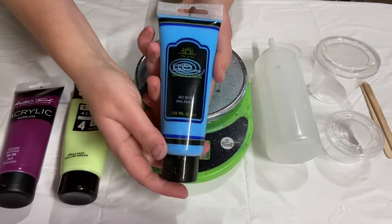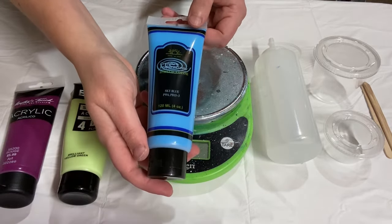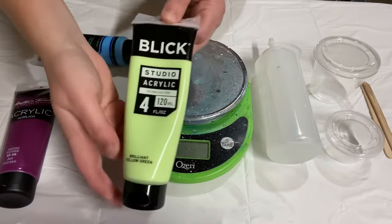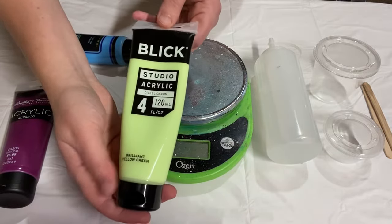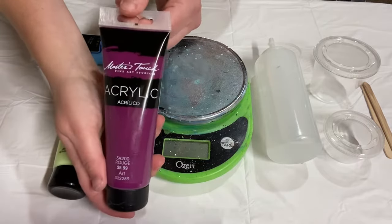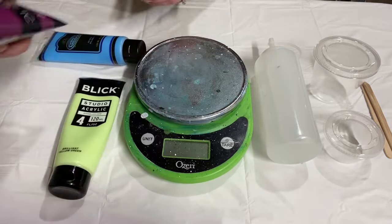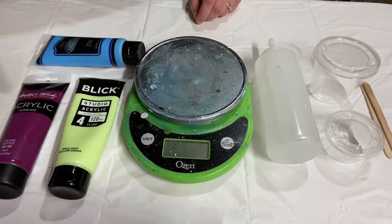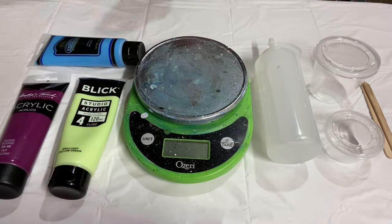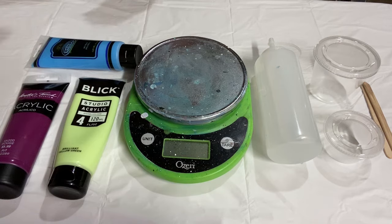I have three brands here: Creative Inspirations, which I bought at Jerry's Artarama; Blick Studio Acrylics from dickblick.com; and Masters Touch Acrylics from Hobby Lobby. These are the three main brands of tube paint that I use. I do use Amsterdam sometimes, especially for cell activators, but those are much more expensive, so these are the main paints I use when I need better quality paints.